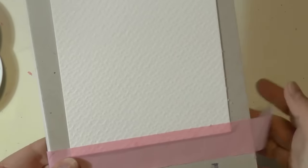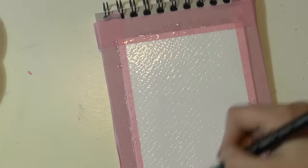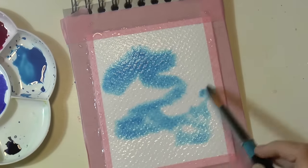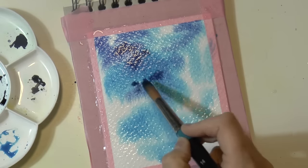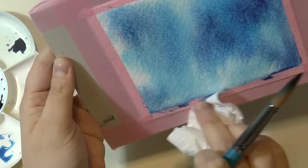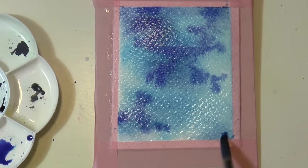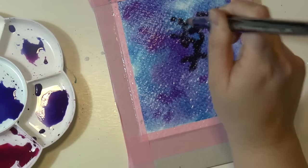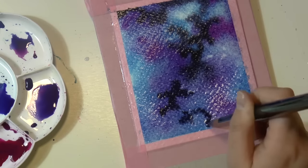Let's move on with the second paper, which is the Moulin de Roi by Canson. This is a watercolor paper, 100% cotton, and I love it. Let's do the same things as before: wet the surface with some clear water, then put the colors on top of it using the same colors. Then add the dark color, which is Payne's grey — I love it because it's very dark but not black, and it's more natural.